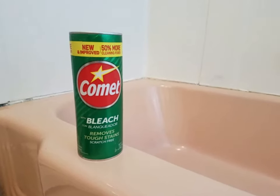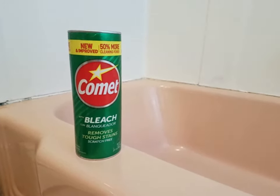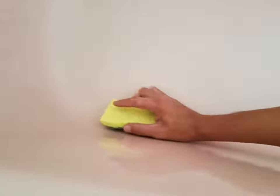You can use pretty much any cleaner you want, but I certainly recommend Comet. It was highly recommended in other reviews I'd seen, and it worked pretty well. You'll want to get into every corner of the tub to make sure everything is spotless.